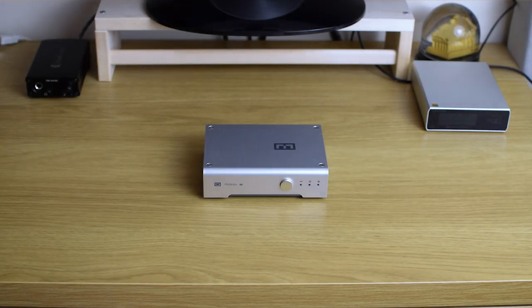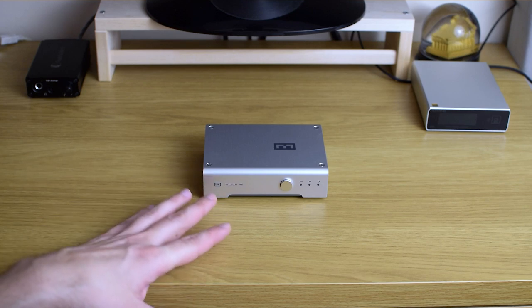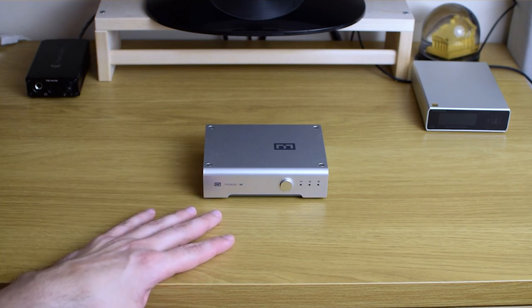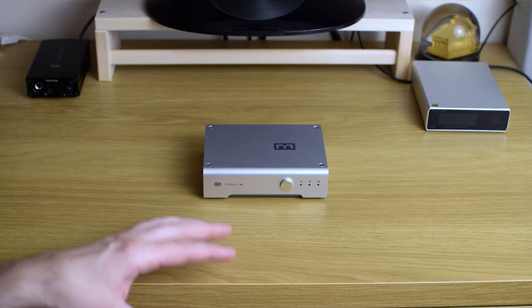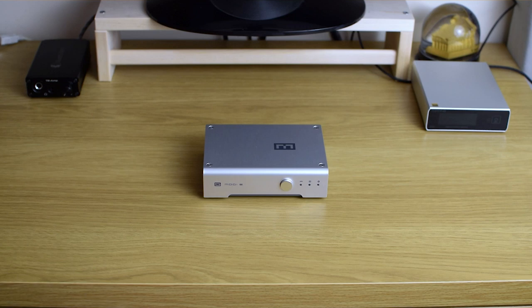Hi guys and welcome back to eBee Reviews. Now what I have here today is something quite interesting — it's Schiit Multibit, and some of you have been asking for its review for quite some time now, so finally here it is.